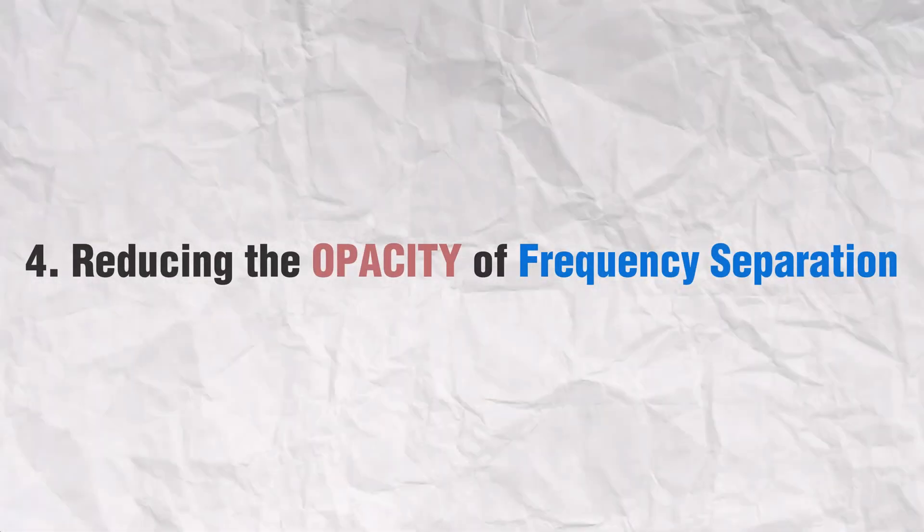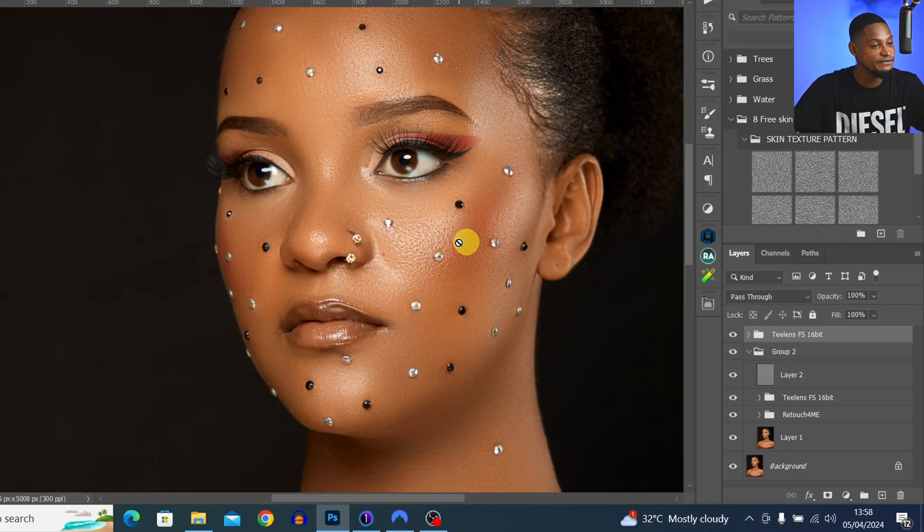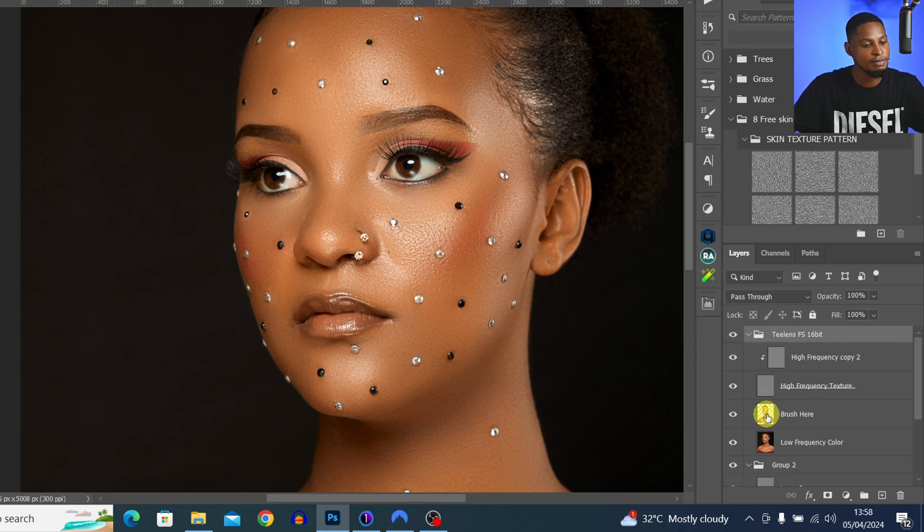This is how you can target specific colors using the Point Color icon inside Camera Raw. Once it looks good, press OK to open back inside Photoshop. Next time you want to target a specific color on your image, use Point Color. Tip number four is reducing the opacity of your frequency separation layer if necessary.